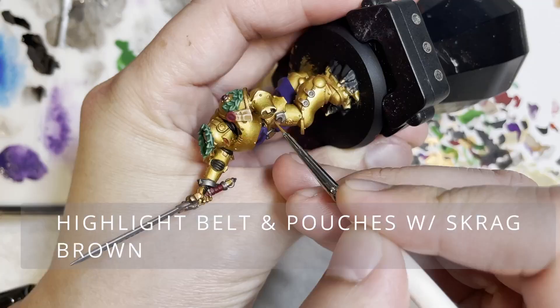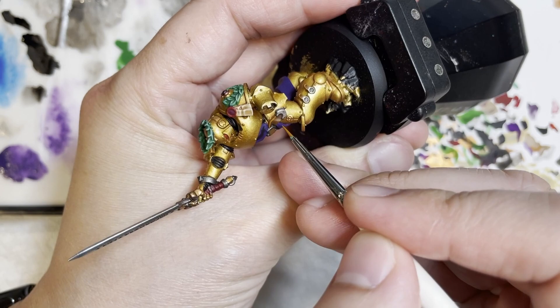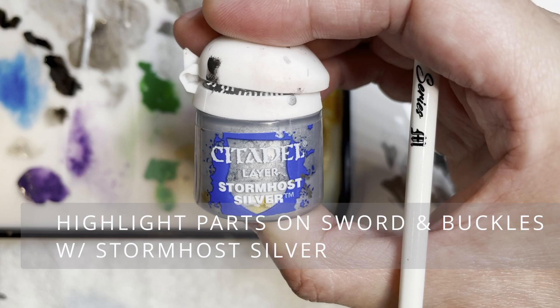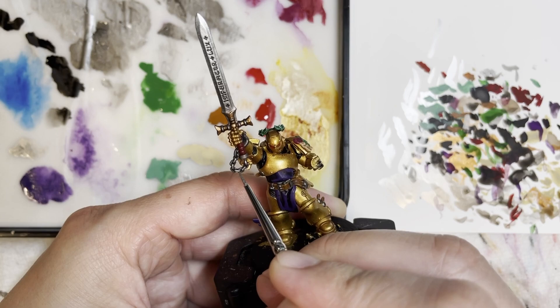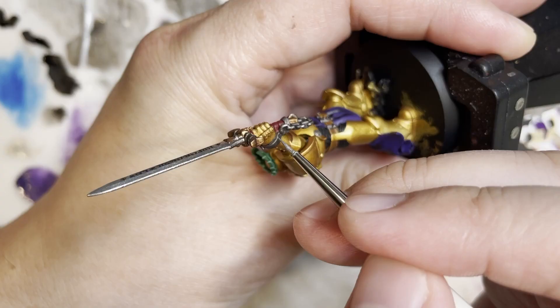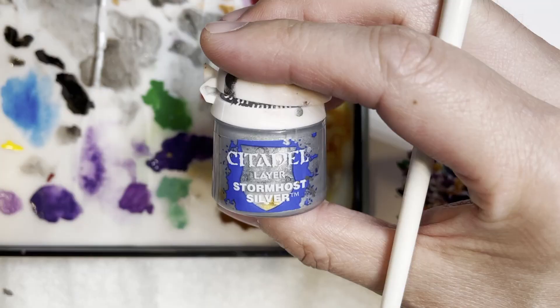You would do this for the wreath on the pauldron and then on the wreath on top. Next we're going to be highlighting the belt area with Scrag Brown — a very warm color that matches the Mornfang Brown and makes this model pop quite a lot. Then highlighting the chain, the buckles, as well as the sword with Stormhost Silver, using the brush edge to pick out those highlights for really crisp, clean lines.